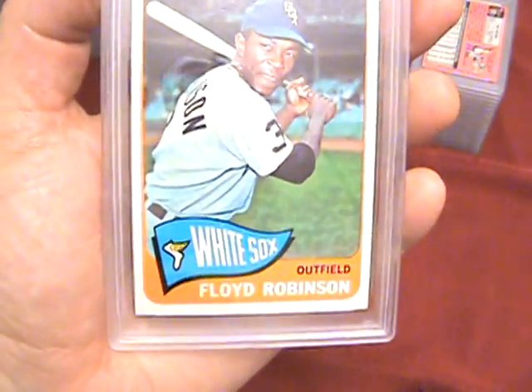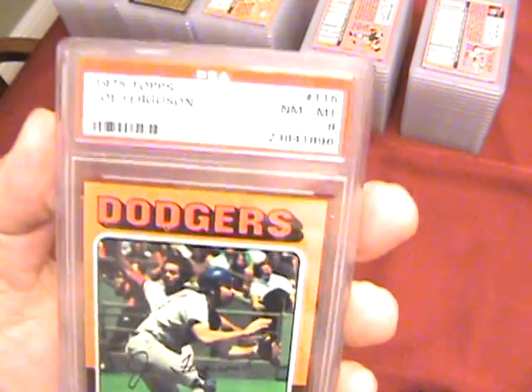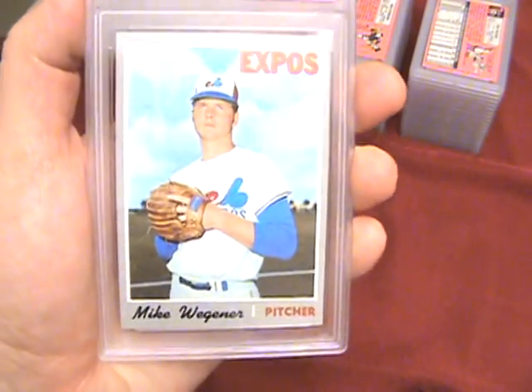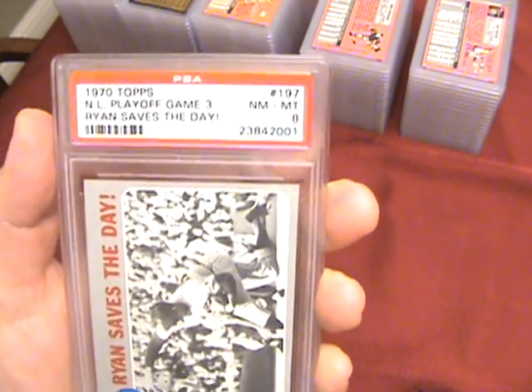They did not treat me well on these 1970s. 8 on the Bruce Dal Canton, and 8 on the Wayne Garrett — another tough card I was hoping would 9. 8 on the 65 Floyd Robinson. 8 on 65 Clete Boyer. 8 on the 75 Topps Joe Ferguson. A 9 on Gus Triandos 1965 — that's a nice hit. 9 on the Mike Wagner. NL Playoffs Game 3 with Nolan Ryan — PSA 8. Okay, so that's the first batch. I'll stop the video and start another batch here shortly — both will be up on YouTube. Thanks for watching.